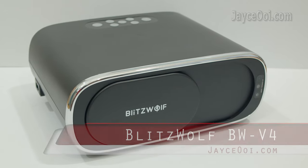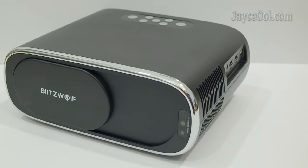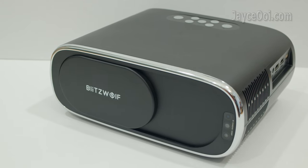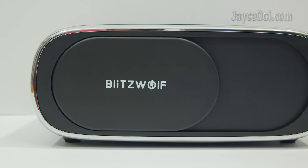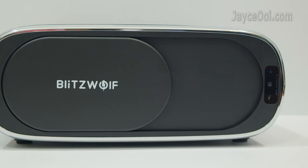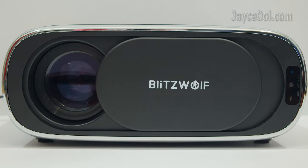Hello guys. Meet Blitzwood VW-V4, a 1080p LCD projector. It has excellent build quality with sturdy plastic housing and a plain black design. The main lens and AI camera modules are located in the front. It also has an automatic sliding lens cover — cool, right?